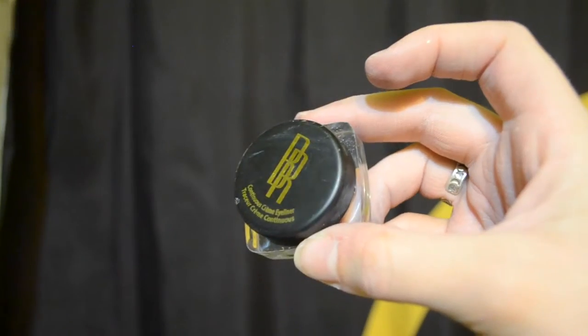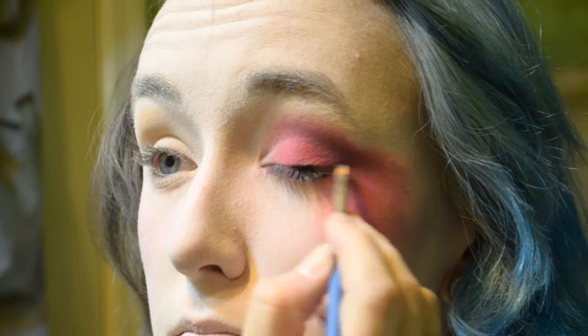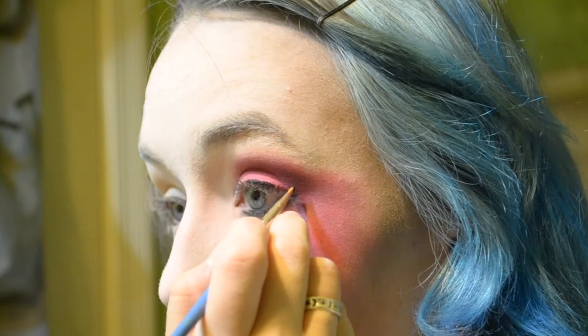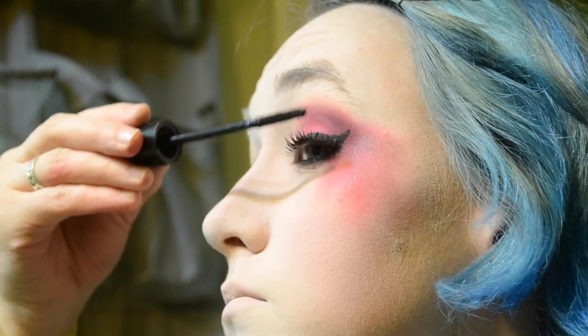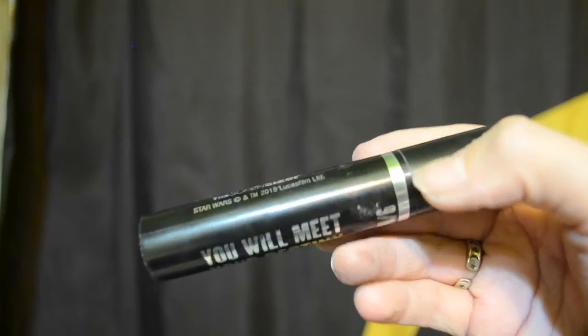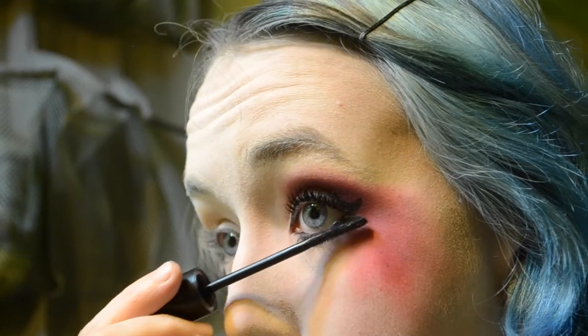For eyeliner, I'm using a black gel eyeliner and a paintbrush. I went a bit thick with my wing eyeliner, and my camera stopped recording while I was doing this, sorry about that. After that I'm using the same products on my waterline, and then following up with my favorite mascara right now — it's a Star Wars one I found on clearance at Walmart. And now this eye is complete.